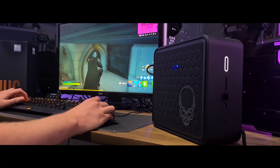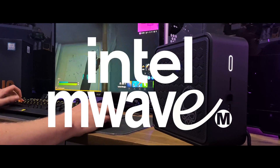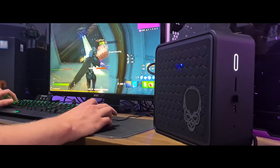Rob from Somewhat Awesome Games here, and thanks to M Wave Australia, we're going to unbox the Intel Ghost Canyon NUC mini gaming PC. So let's get this little baby in here and see what it's got.